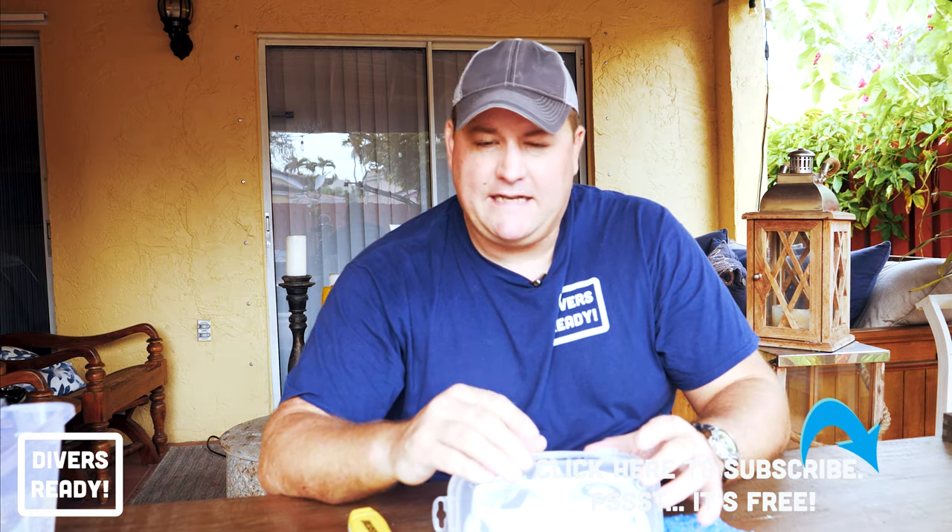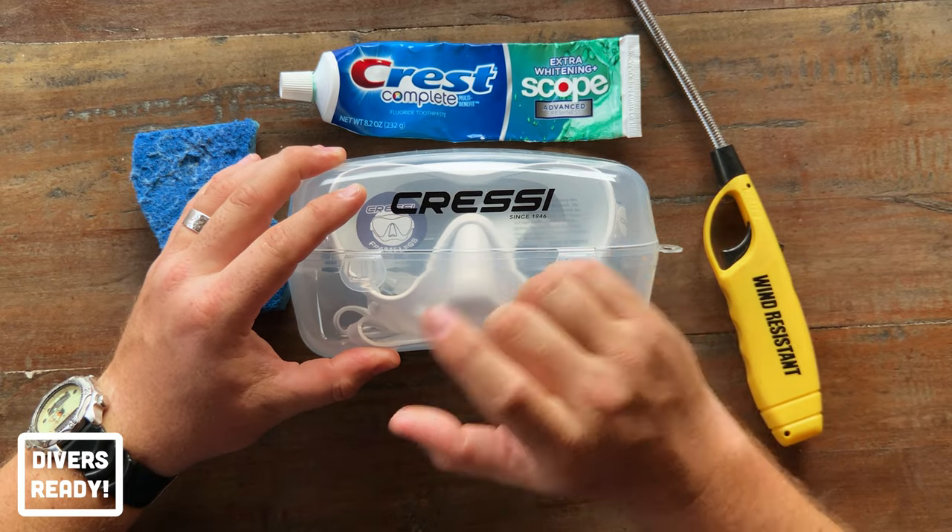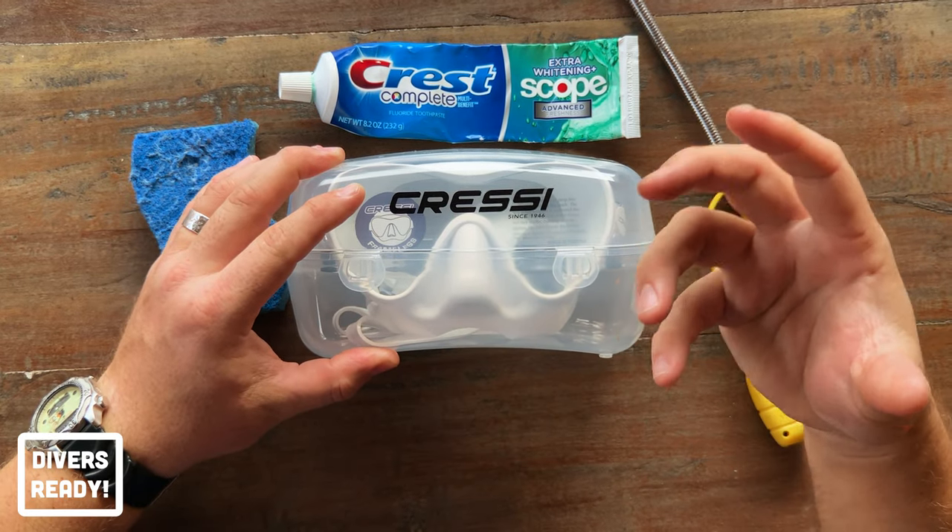Well, not really. What mask manufacturers do when they're getting their mask looking brand new from the factory to retail is they spray the inside of the lens with a protective coating — usually clear silicone — to prevent any scratches or ding marks while it's in transit. The trouble is, if that coating isn't removed, it's going to be the source of major fogging and you're not going to see anything.